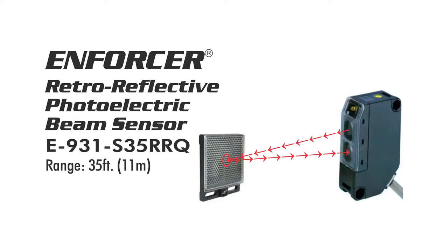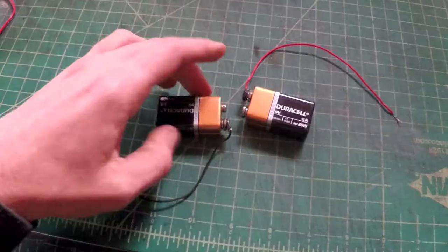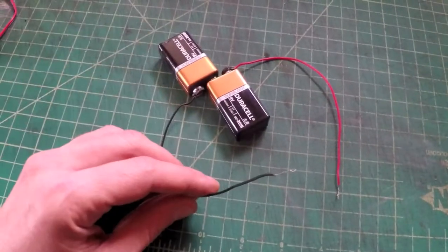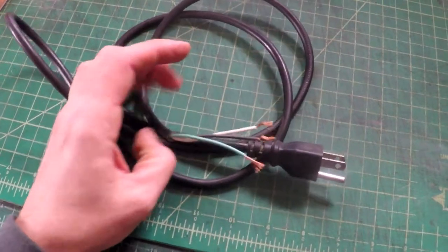These beam sensors can be connected to a wide range of voltage — AC or DC. Polarity is really not important. You can connect two 9-volt batteries in series to create an easy 18-volt power source, or a cordless tool battery could work too. I use a standard North American 120-volt power outlet.